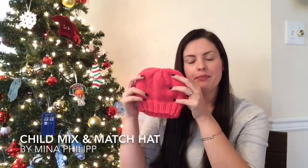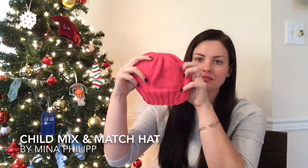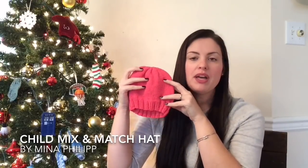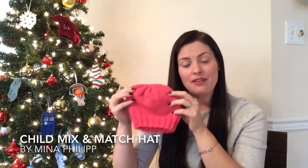Finished objects — I have a few to show today. The first is a Christmas gift for my niece Lily, my sister Cassie's daughter. I made her the Mix and Match Child Cap by Mina Phillip, with the brim option that has a longer brim in the back. The yarn is Mary Maxim Mellow Spun DK in hot pink — I did a cardigan for Lily out of this yarn and had some left, so I thought I'd do some little matching things for Christmas gifts.